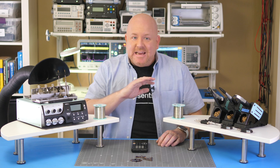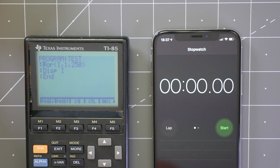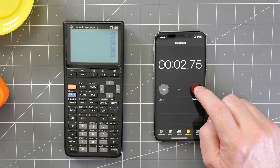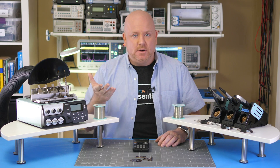Before making any changes to the calculator, I want to run a simple program to show its speed. This loop will print numbers from 1 to 250. I'll use this slightly more powerful calculator to time it. And it takes about 7 seconds. I ran that test like four times to verify the result. Now let's go see what I'm going to change.